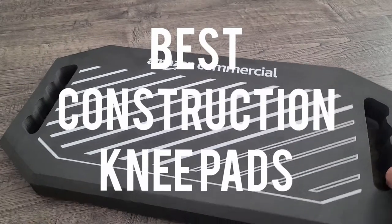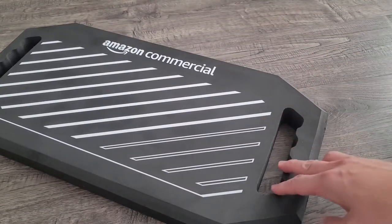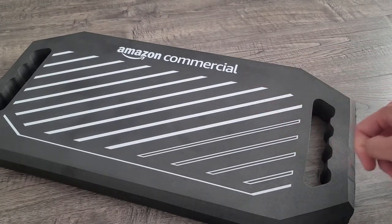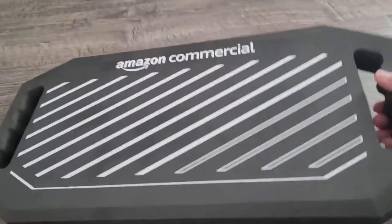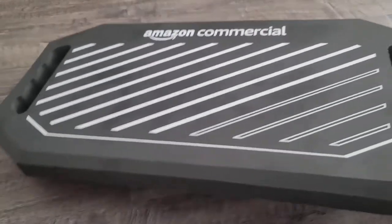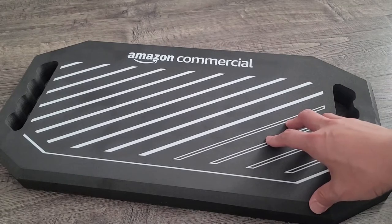If you need a knee pad or a mat for gardening or construction — like if you're laying tile or floor laminate and you're going to be on your knees a lot — instead of wearing a knee pad that is uncomfortable and rubs against the back of your knees, it's actually a lot easier to just have one of these pads that you can move around. This one's really nice because it has handles on both sides, so you just move it as you're working around.